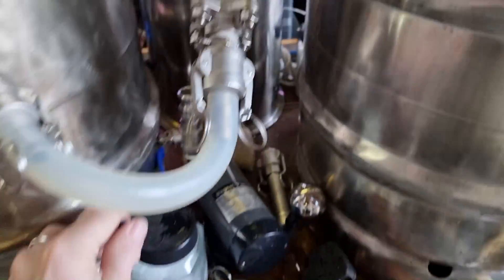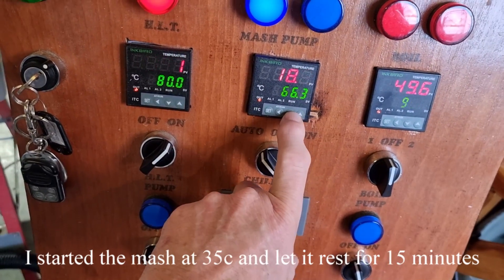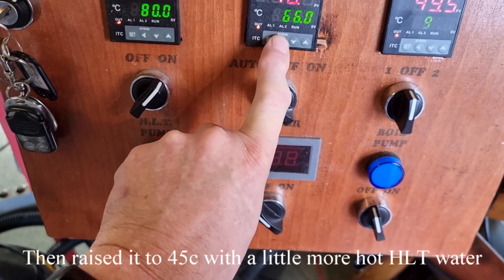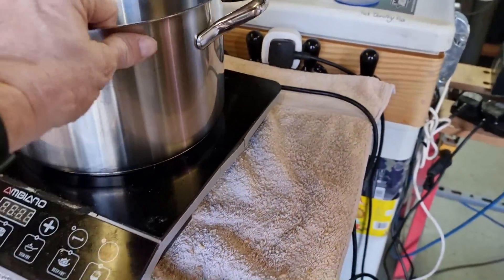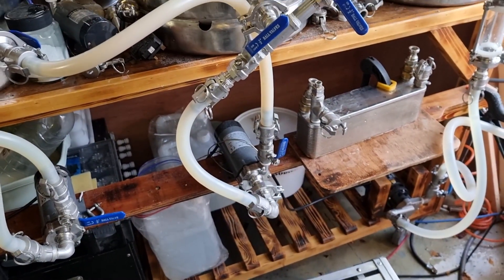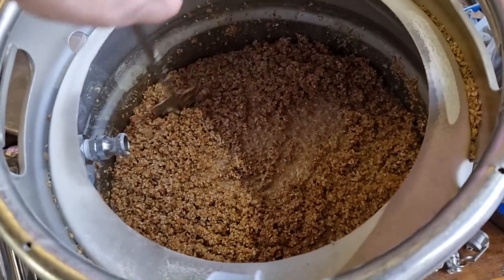Now we bring it up to 55 degrees. Hopefully we will start to see something going through the HERMS — here we go, it's flushing out the boiling water I put through it, and this is that creamy milky yucky looking wort. I'm going to set this for 50 because it's bound to overshoot. This is slightly different from a normal brew. We have the stainless pot ready and we're going to pull probably about 2-3 litres off this first rest, then maintain it at 85 degrees.